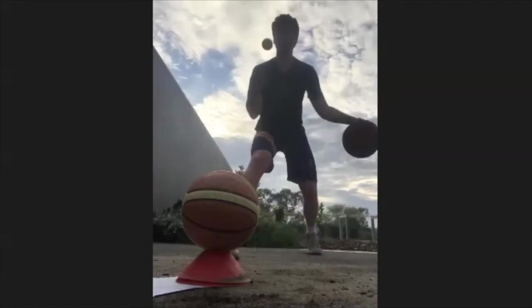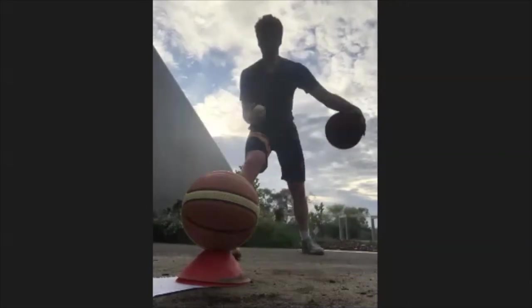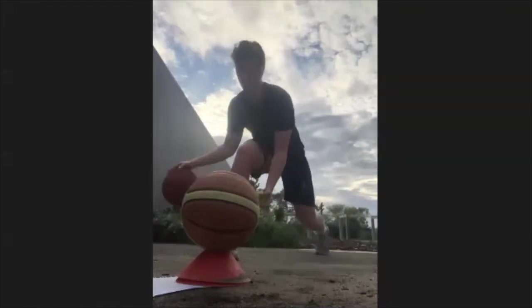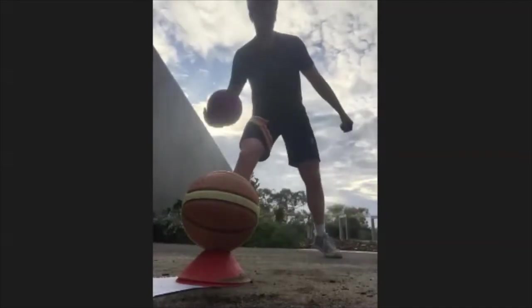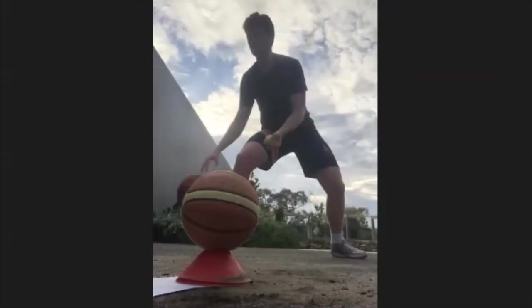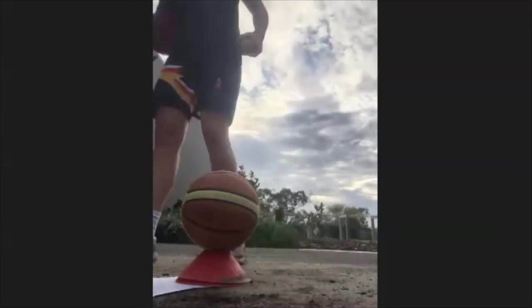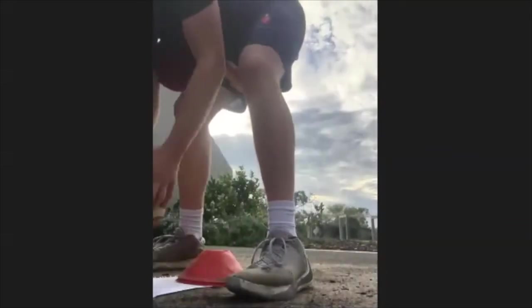Same thing again — this time our right foot's forward, our left foot's back, and we're throwing it up and catching it to the opposite hand. Try and have a strong core, strong base, have your legs a little bit bent — just like a game. Good job guys!